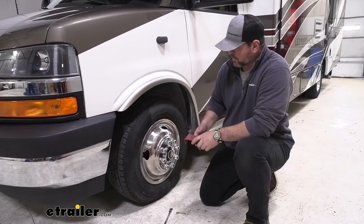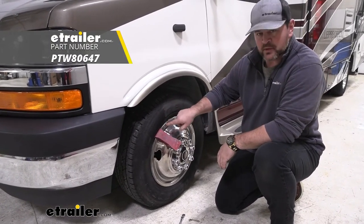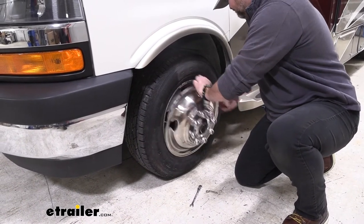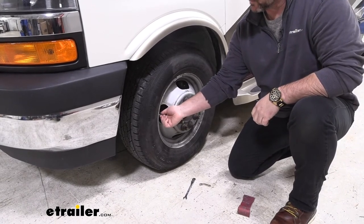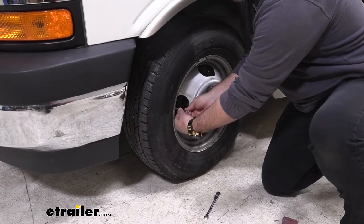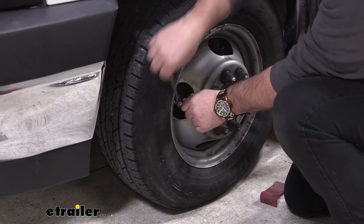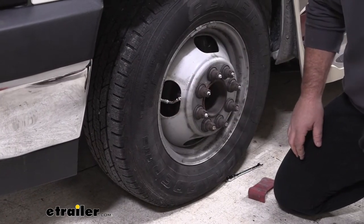Inside our installation, we're going to remove our wheel cover. Use a trim panel tool — get it right on the edge. You can use a screwdriver, just watch bending the metal. We're just going to work our way around. This is going to be our factory valve stem. We're just going to remove the cap and install the new one. We're going to take a 7/16th wrench to tighten it down on there. Once you get one on, you can reinstall your cover.